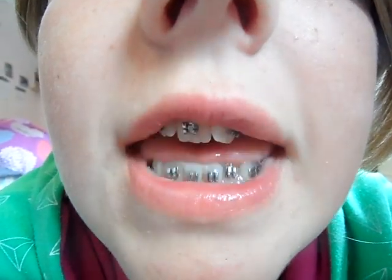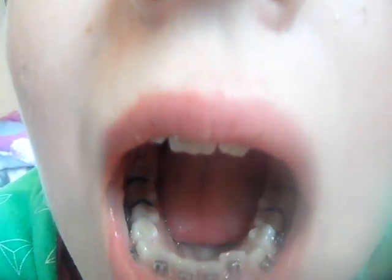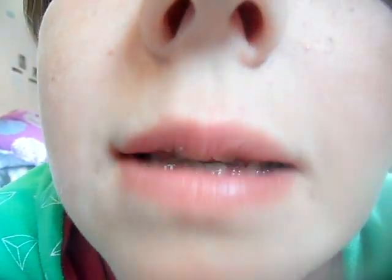Hey guys, I got my spacers and brackets put on Friday. They're the brackets, and spacers are little blue rubber bands they put in between the molars. They're spacers.